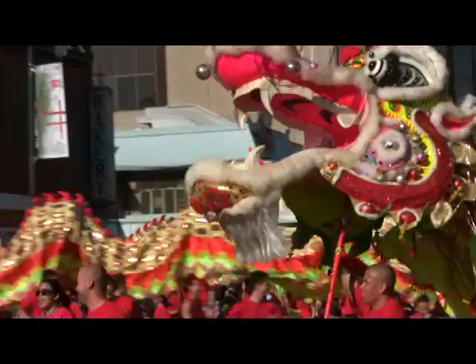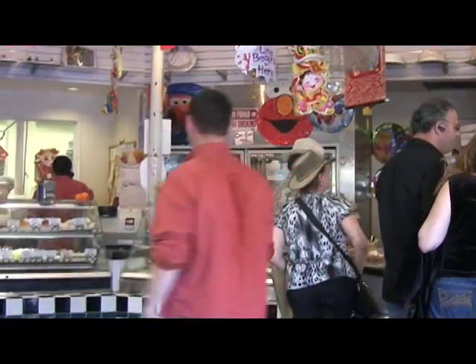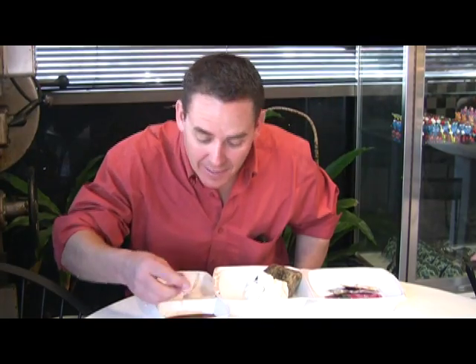Did you know the fortune cookie was invented right here in 1916? During Chinese New Year, I explored the streets of Chinatown, enjoying the people, the shows, and eating my way through some of LA's best Chinese restaurants. I left satisfied and inspired to make a great Chinese recipe at home.